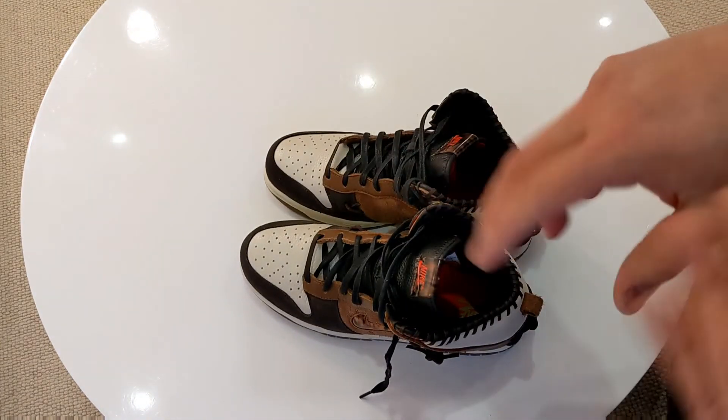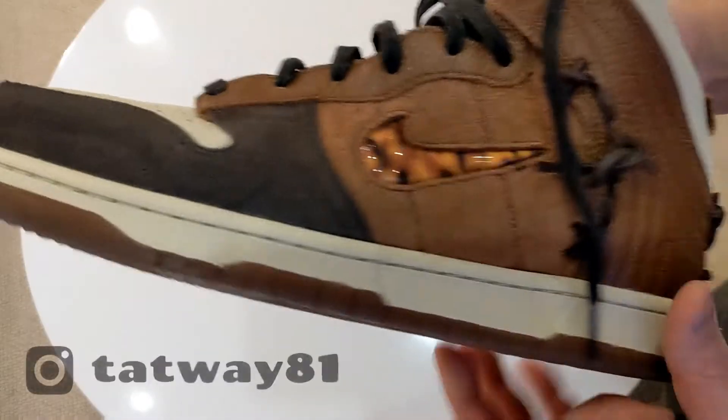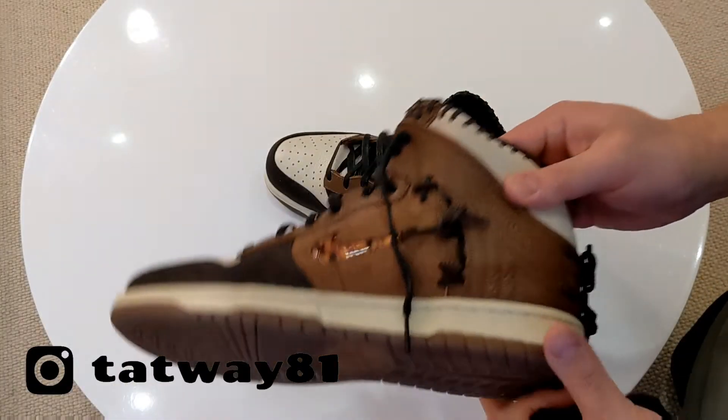I felt something on my foot and lo and behold, there it is — that's such a wicked little detail. I just wanted to show you that pocket in the tongue because I thought it was pretty cool. Anyway guys, take care, cheers.